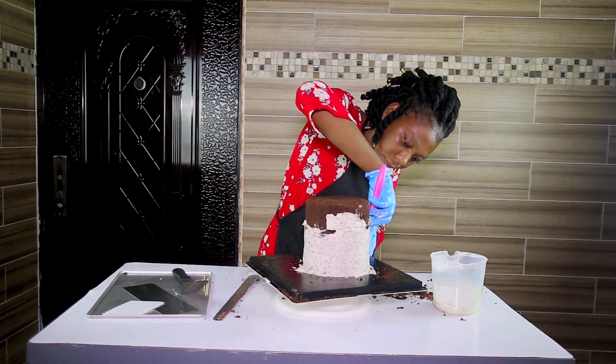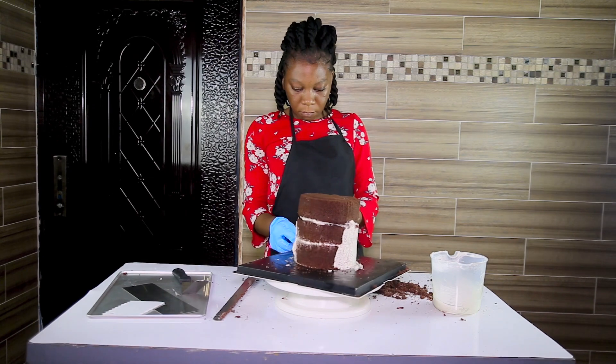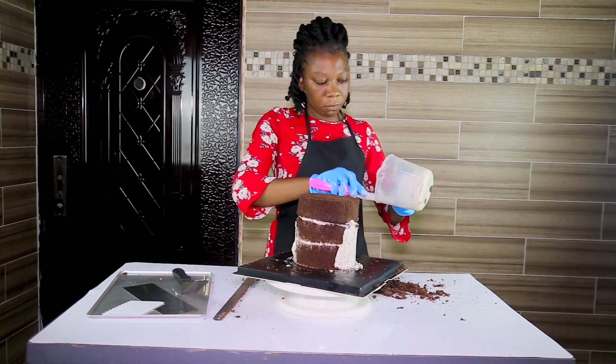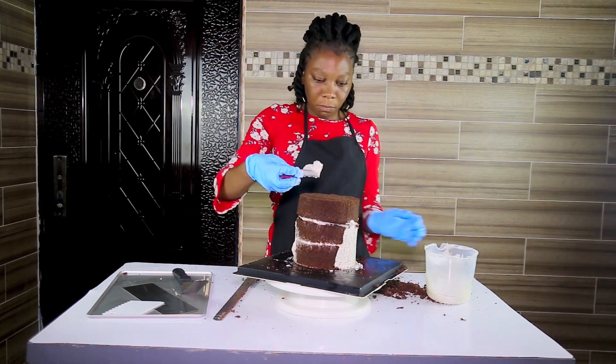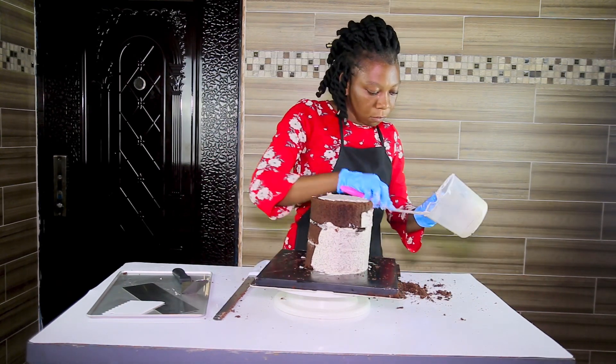One trick you should know when you are crumb coating your cake is that sometimes I like to put some of the crumbs into the batter. I feel like this helps to make my cake stay intact. You can do that or you can skip that part — it's up to you.